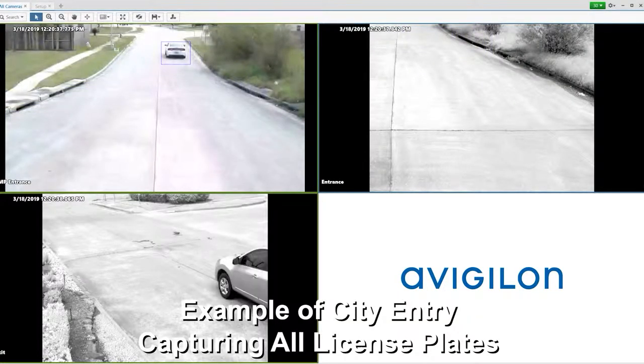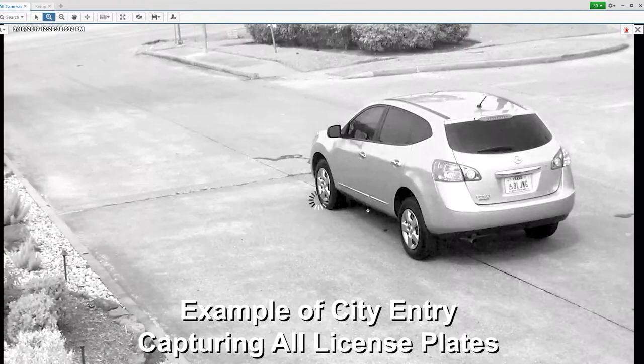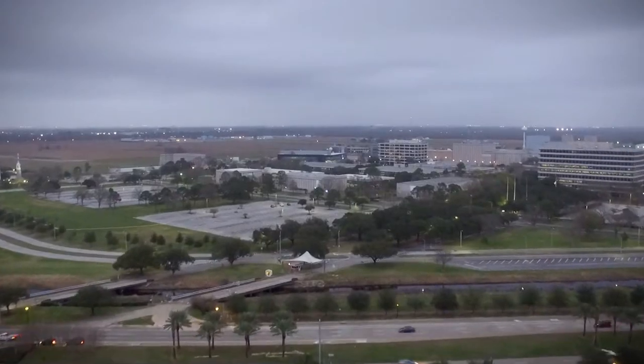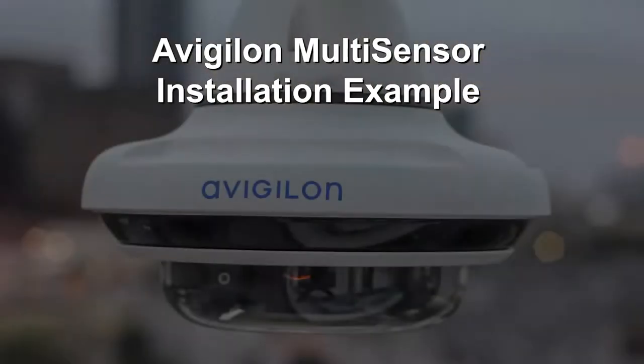We're providing an insight into the world of video surveillance and access control from the point of first-hand working knowledge. It's our passion here to help businesses thrive in this marketplace, and we do that by introducing you to technologies that can help save your business time and money. So let's hop in and take a look at this installation process.